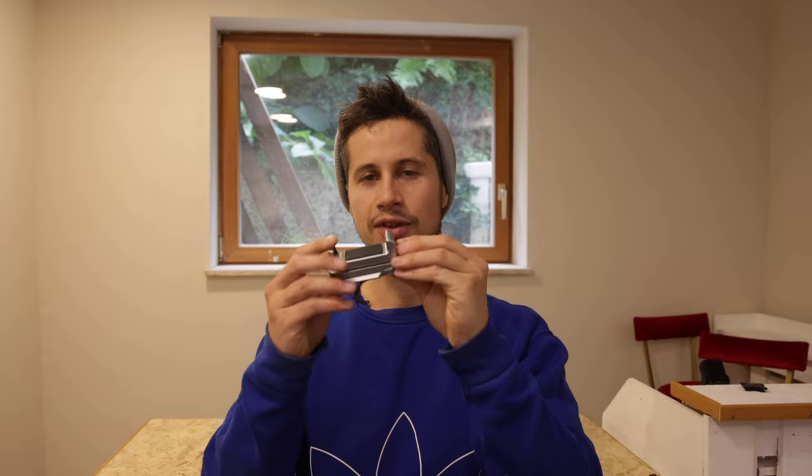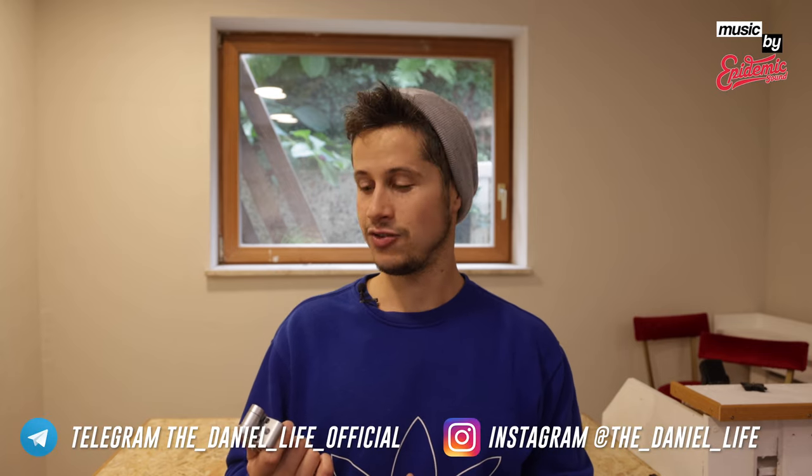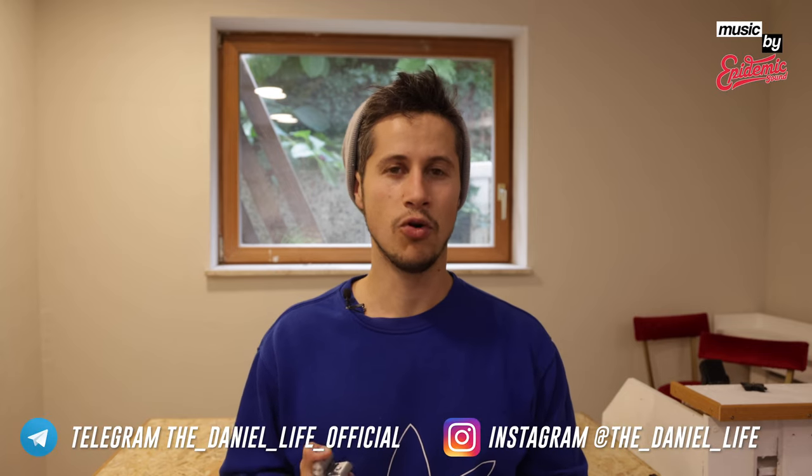They asked me, 'Hey Daniel, what's your choice on our website? Do you have anything you're interested in?' And I came to this small device. What that is, I will come to that in a moment. It's available for about 30 to 40 bucks and it has to do something with your smartphone.